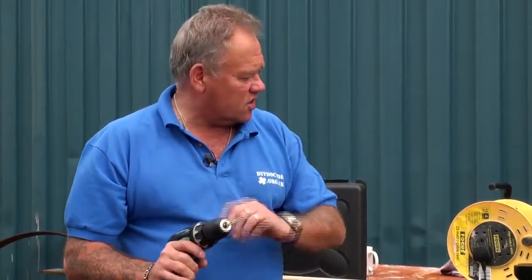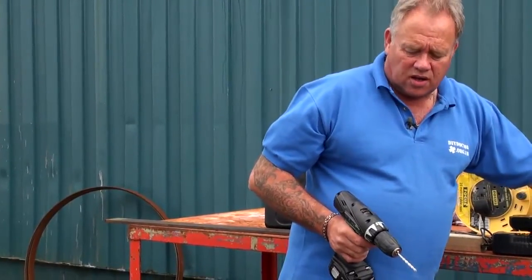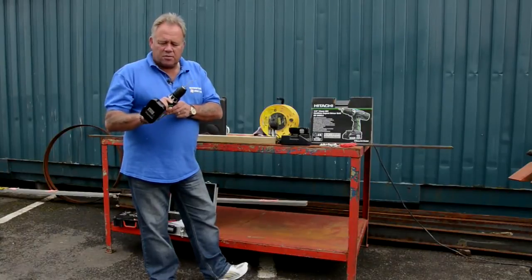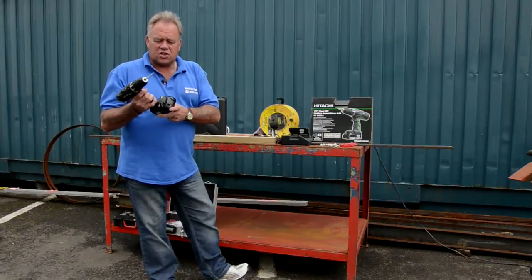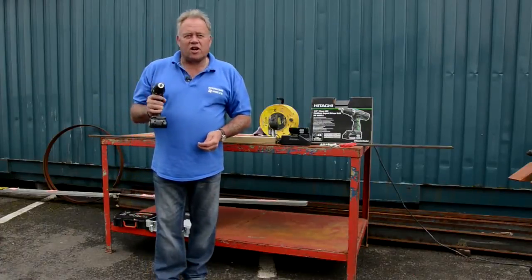So I'm going to take this over to a wall that we have over there — the cameraman will follow me around — and then we'll drill a hole into a concrete block. We'll see how quickly that works and how hard it makes the drill work. The beautiful thing about lithium ion batteries is that they are so powerful they hold their charge for a lot longer — very very strong batteries.